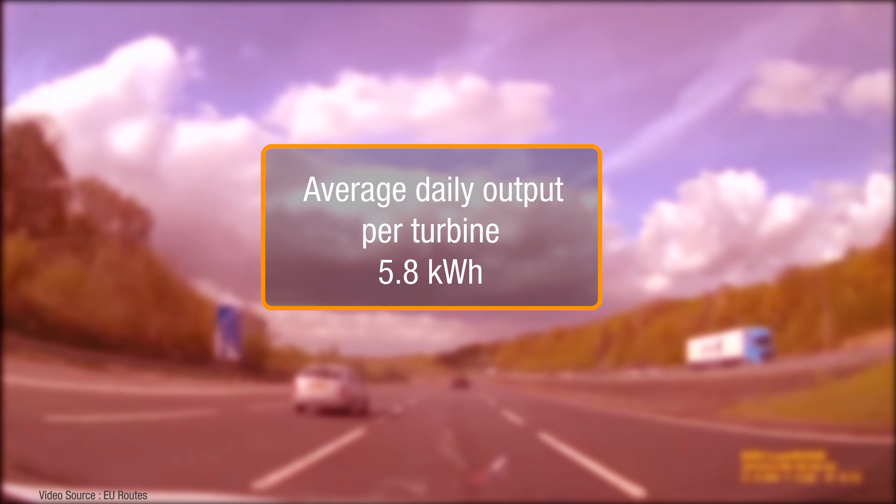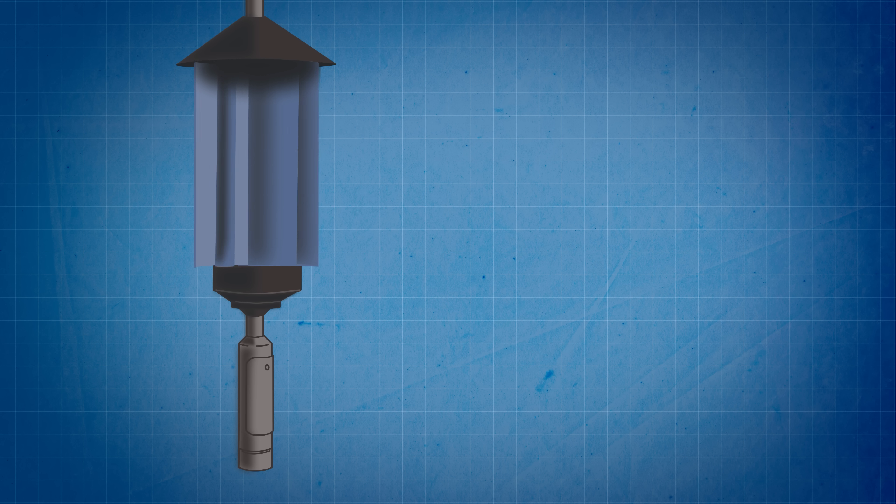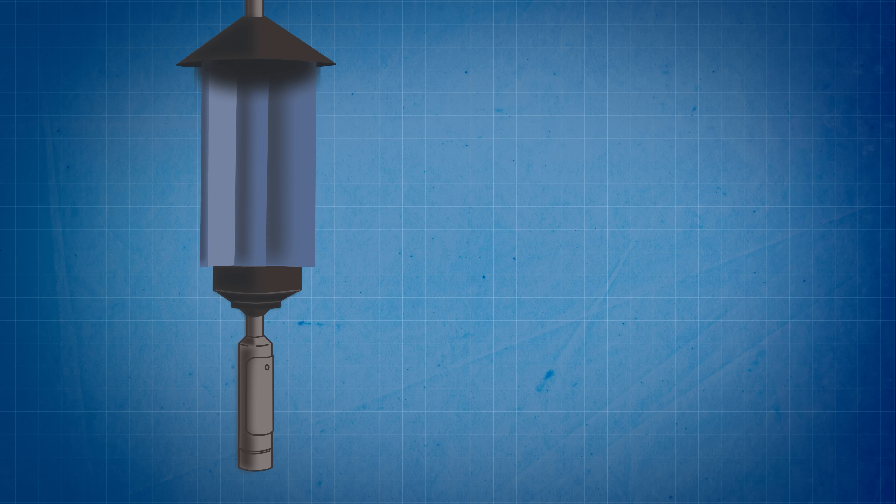And that particular stretch of road can accommodate 410 turbines, so the total annual electricity generation along that section worked out at just over 860 megawatt hours, which is definitely worth having. The turbines are made from durable recycled composite materials and have a hollow internal sleeve designed to be very easily retrofitted around existing posts.